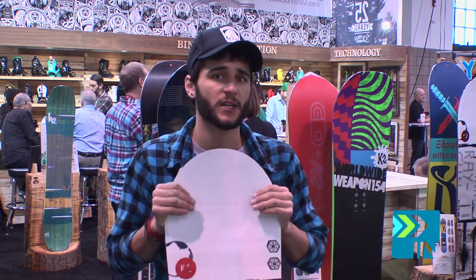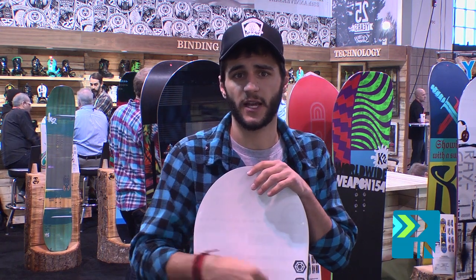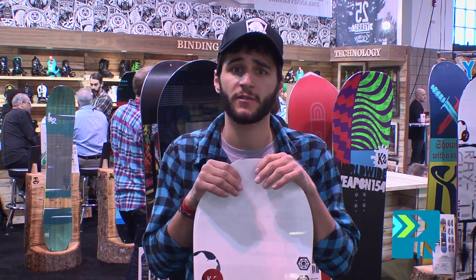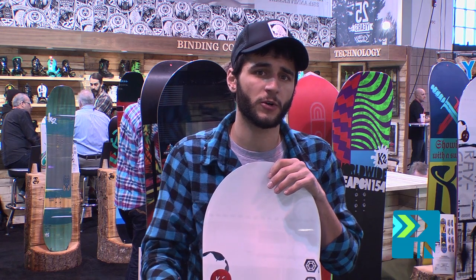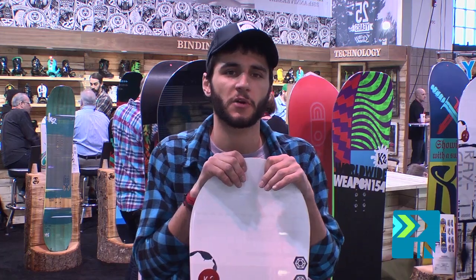Flex on this is definitely on the softer side of the scale, looking at about a 4 to a 6. Definitely with that ICG-10 adding a little extra oomph and longevity to the board, but we keep it with a full wood core blended with rosewood just to soften it up a little bit, making it easier for those entry level riders.